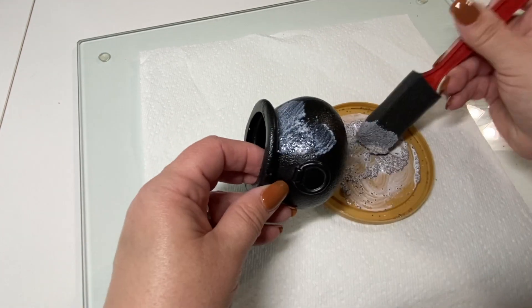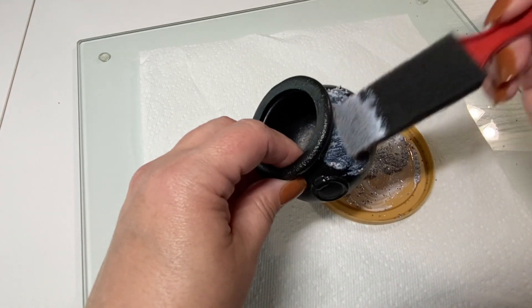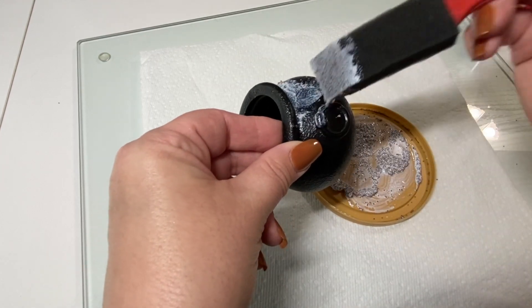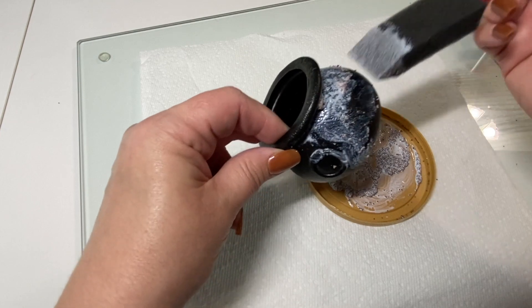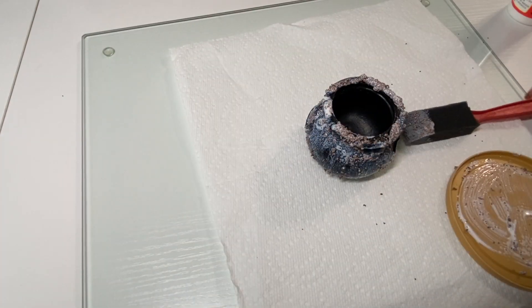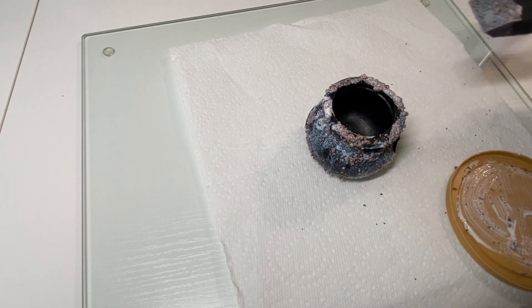I added it to the cauldron and I wanted it to look like it was old and used, and that stuff had bubbled up and crusted on it over the years, so I put it on really thick in some spots. I added it heavy on areas where I thought there should be some buildup, like around the edges.